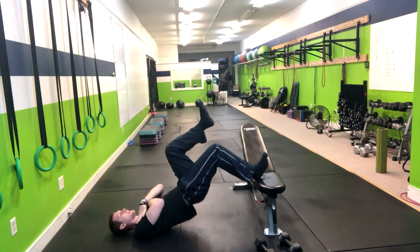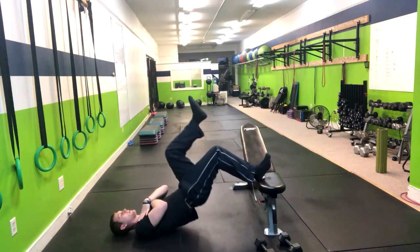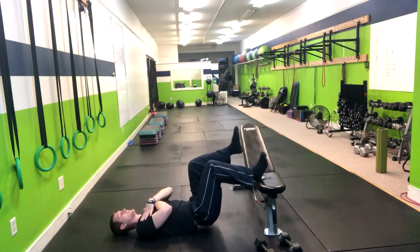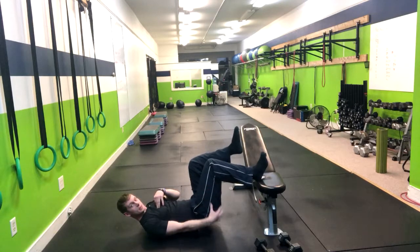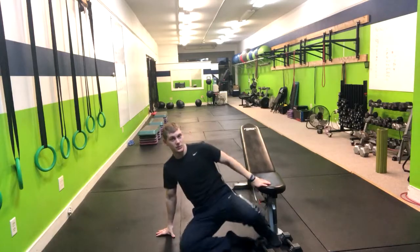We're going to exhale up, pause for a second, then return right back down. Notice how the butt is not touching the ground — it stays just hovering. This is going to mainly engage the hamstrings and the glutes. And that's how you do a single leg foot elevated glute bridge.